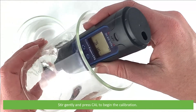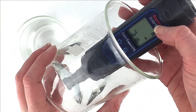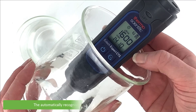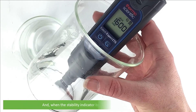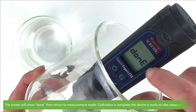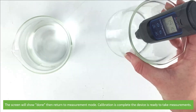To calibrate, dip the sensor in at least 30 millimetres of calibration standard, stir gently and press Cal to begin the calibration. The display will show CAL followed by the default value. The automatically recognized value will appear on the bottom line of the display, and when the stability indicator turns to a tick, press Enter to accept. The screen will show Done and then return to measurement mode. Calibration is complete and the device is ready to take accurate measurements.